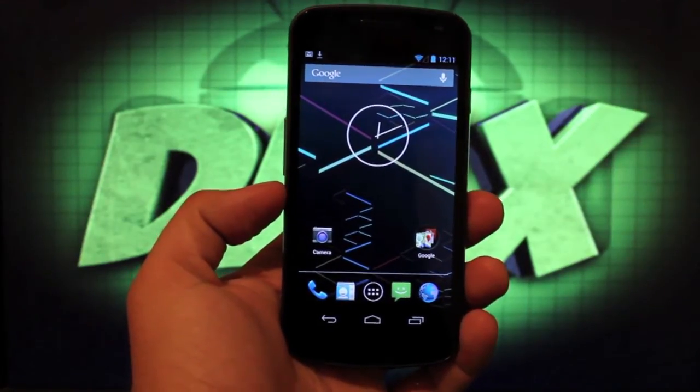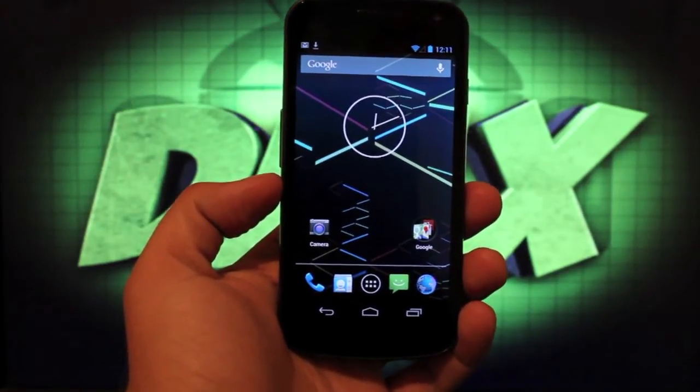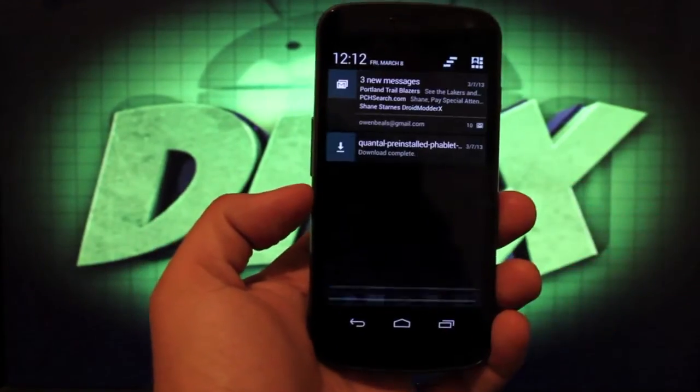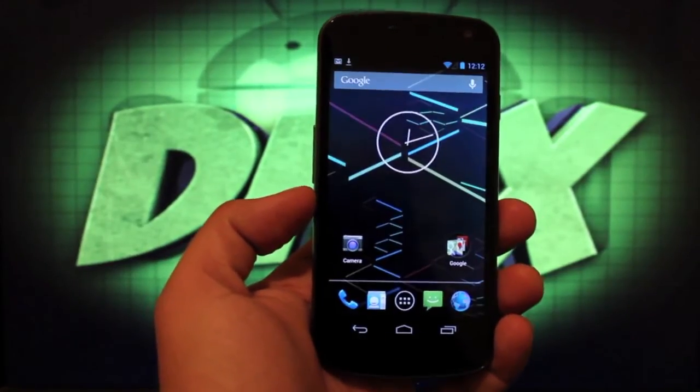The first thing you want to do is head to the link just below the like button. That'll bring you to a forum post where you can grab both the Toro Touch zip and also the other file which is needed — it is the Quantel pre-installed phablet file. So you'll grab both of those files.